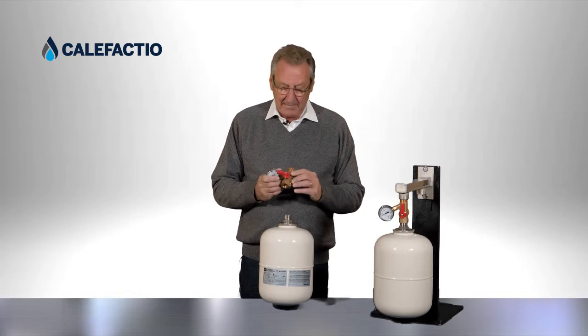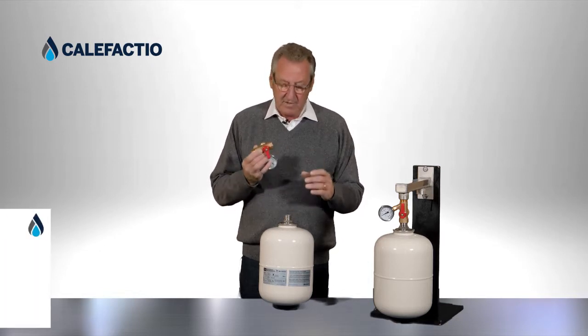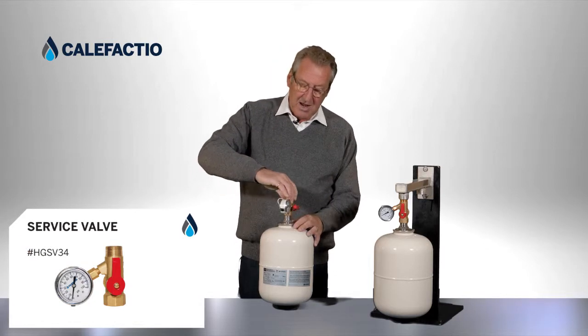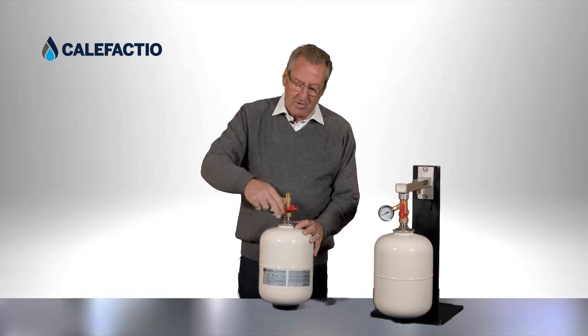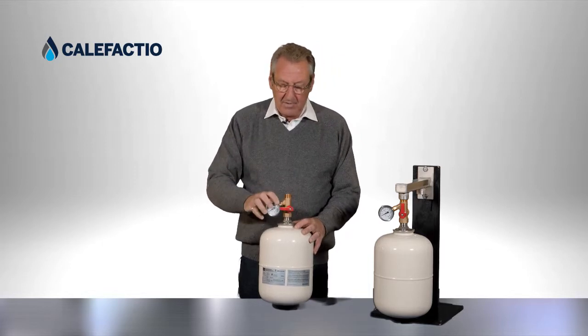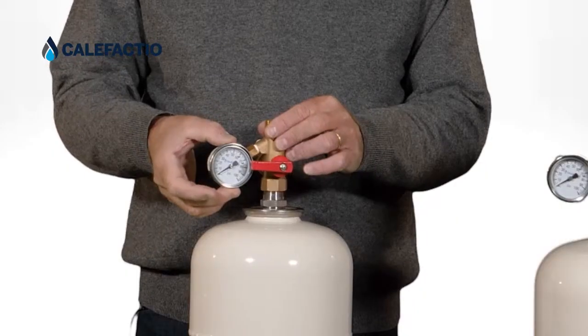We have a valve here made of no-lead brass. I want to talk about that service valve — it's really important to have one. I've seen too many installations where there's no way to service the tank. With this valve screwed on, you have a gauge that reads the pressure in the house.